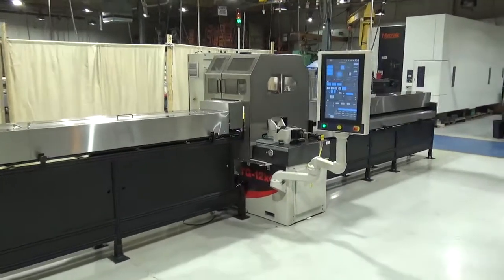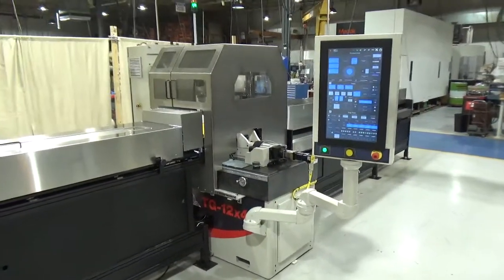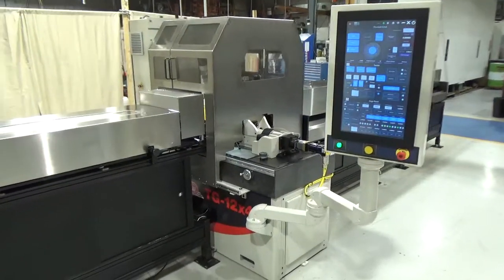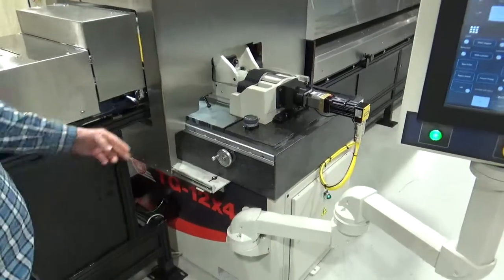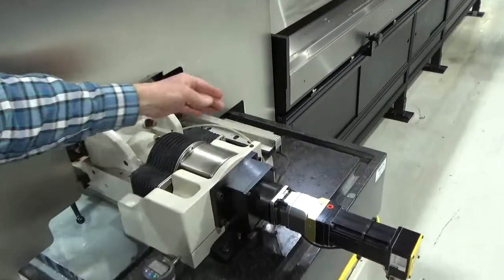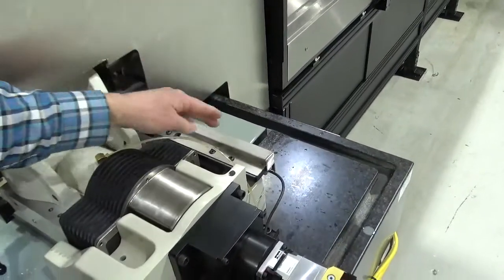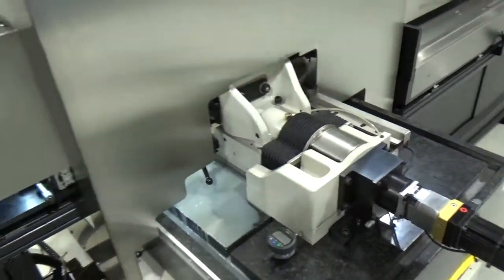The grinder is our TG 12x4 high accuracy machine with bedrock 8-inch thick granite and high accuracy machine controls that have a servo motor, a gearbox and a ball screw with a glass scale encoder. The encoder and the motor are four millionths, or tenth of a micron, resolution.